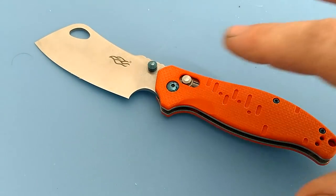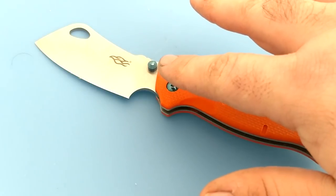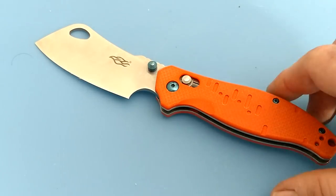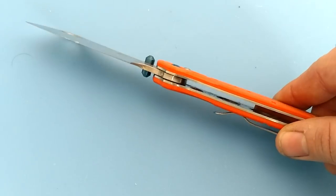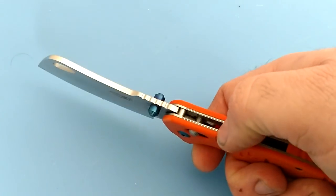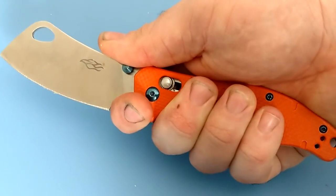It's the usual 440C steel. You have your thumb stud there, which I don't really use. Nice deep finger choil. You have your G-lock, G10 scales, stainless liners which look to be milled out — open construction. Nice deep carry pocket clip, a little jimping on the back.